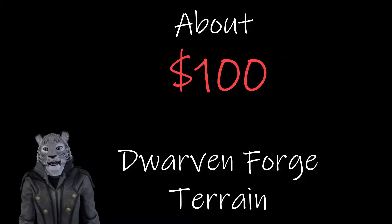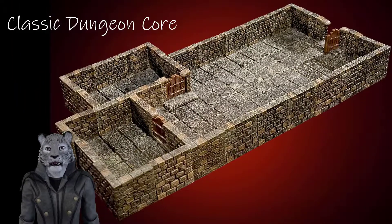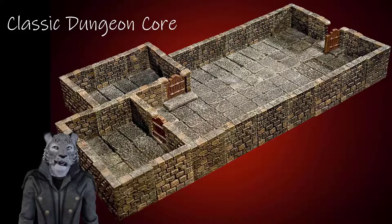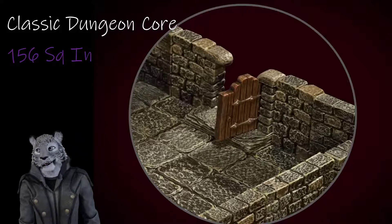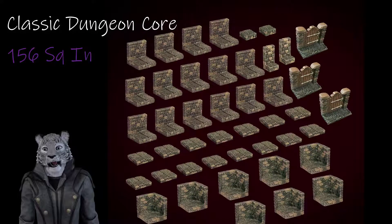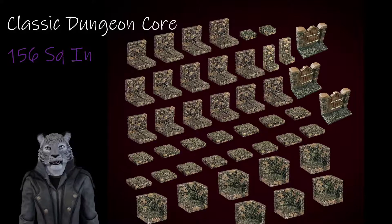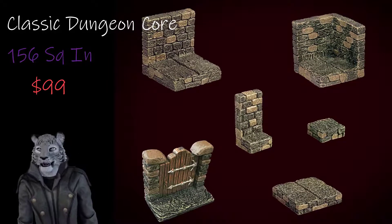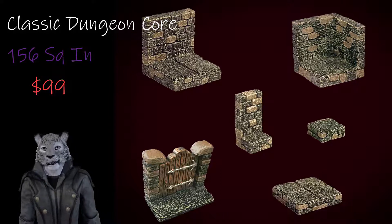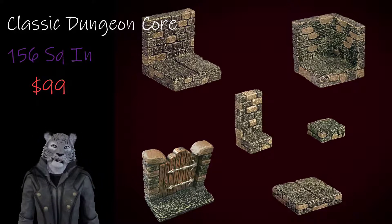We're going to look at around the $100 range to start off. There are three main options I would look at at this price range. The first is the Classic Dungeon Core. This set echoes all the way back to Dwarven Forge's first Kickstarter back in 2012. It contains a pretty plain but really versatile dungeon set that covers 156 square inches, with a large number of different ways you can build it out. One disadvantage is it doesn't come with a lot of dressing — it's really just walls, floors, and a few doors. But at $99, this set gives you the best bang for your buck and pretty good starting coverage. It's really the first set I'd suggest most people consider.